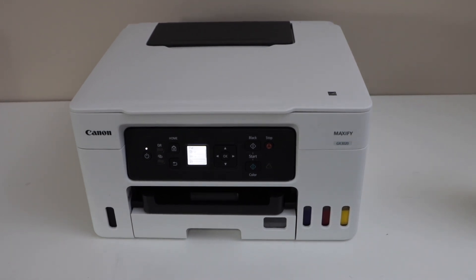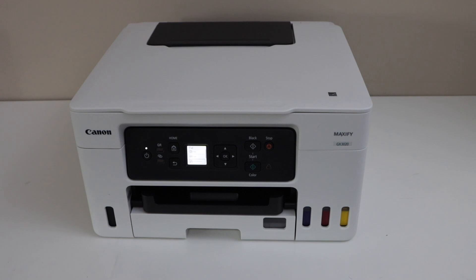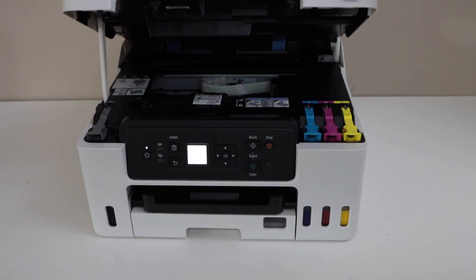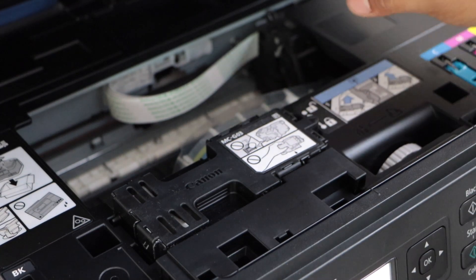In this video, I am going to show you how to replace the maintenance box of your Canon Maxify GX-3000 series printer. First step is to open the top door. If you lift it up, you will see the access for the ink section. The maintenance box is here.